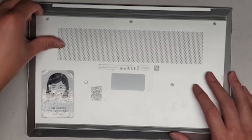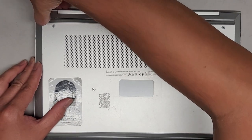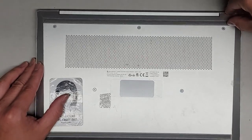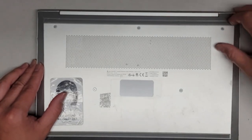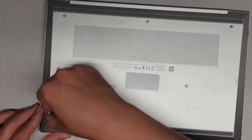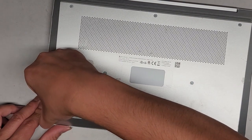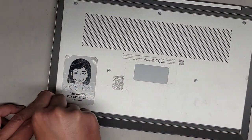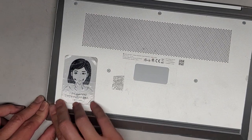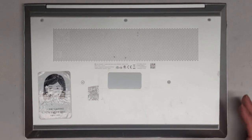First thing, we're going to check under these little rubber feet to see if there are any hidden screws. These feet are actually difficult to remove. I don't know if they put glue or if there aren't any screws under here. Maybe there aren't any hidden screws. Let's try taking it out without removing those first.